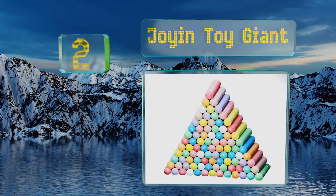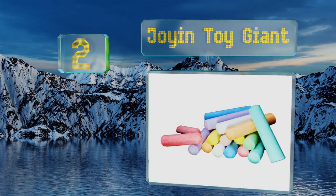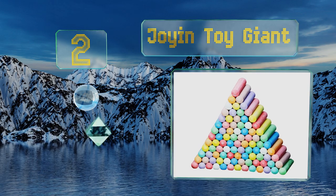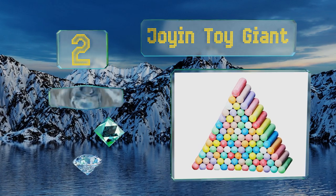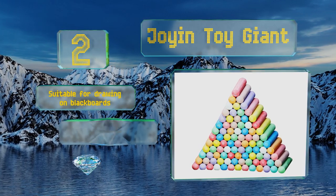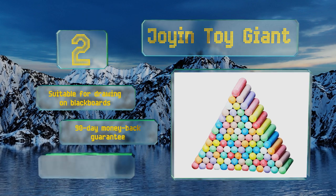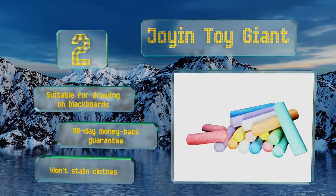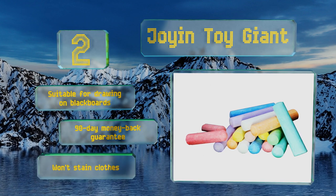At number two, the Joy in Toy Giant comes with 124 inch sticks in 10 classic hues, making it an appropriate choice for schools, summer camps, and recreation centers. With this set you can rest assured that sharing will never be an issue. These are also suitable for drawing on blackboards and come with a 90-day money-back guarantee, plus they won't stain clothes.